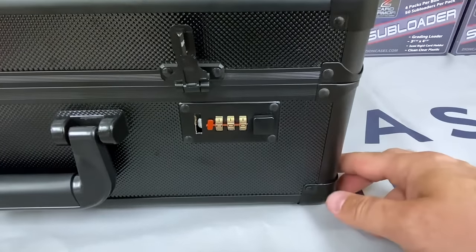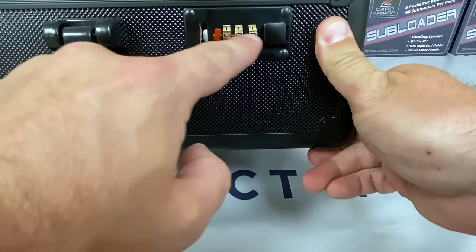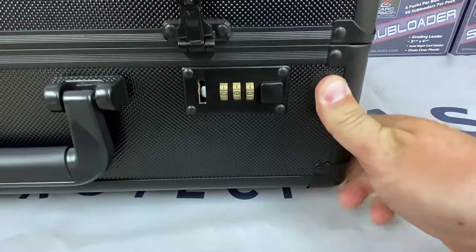Your case comes default set at 000 — as you can see, 000. You're going to pull this pin out, which gives you the ability to turn the dials.